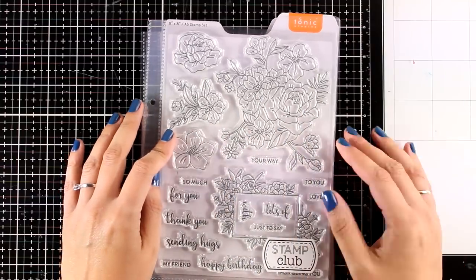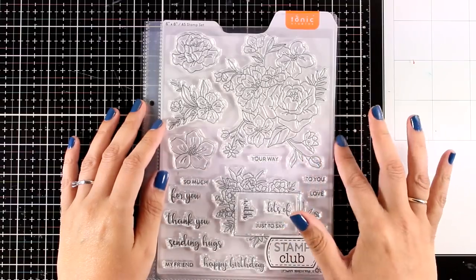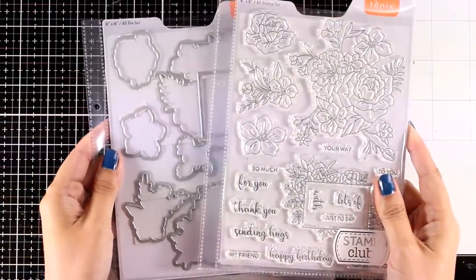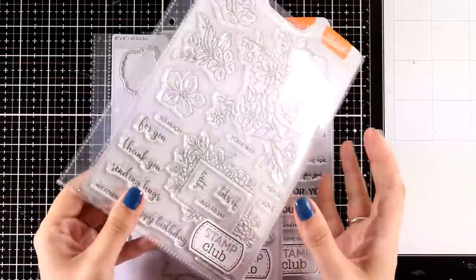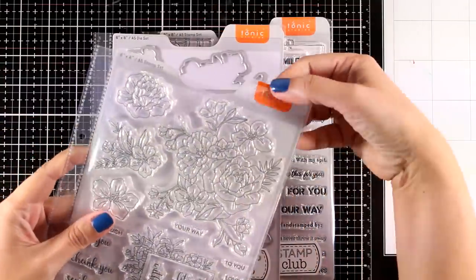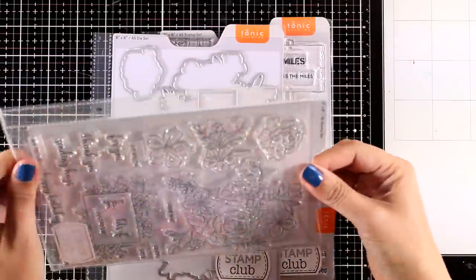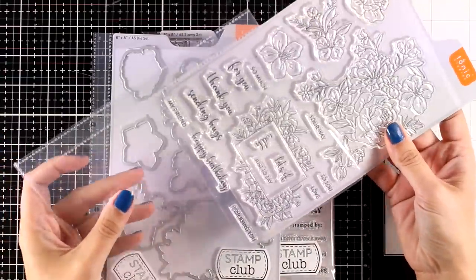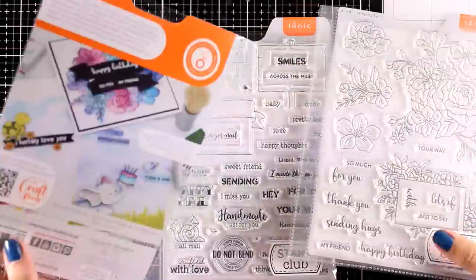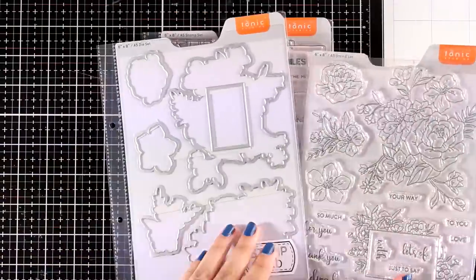This is the stamp for this month — perfect for any occasion, full of flower compositions and lots of sentiments that you can use. If you love coloring images you will have lots of fun with them. This is a bundle and you will actually get the matching dies in the same package. These always come inside a little plastic pouch with rings on the side and a tab at the top that you can easily label — a great storage solution compatible with A5 ring binders, which are on sale this week at Tonic Studios. You'll find all the links in the description.